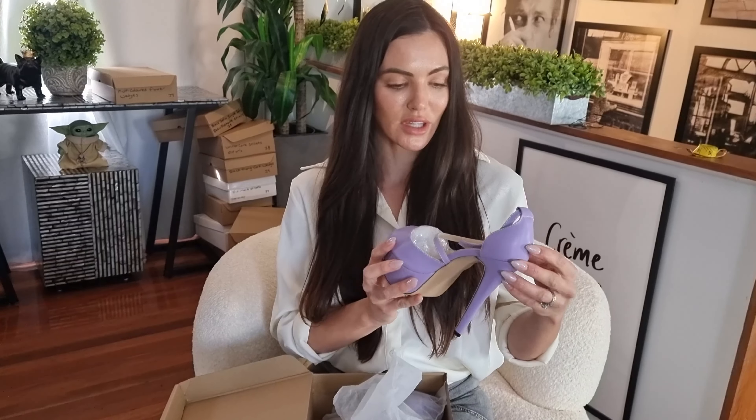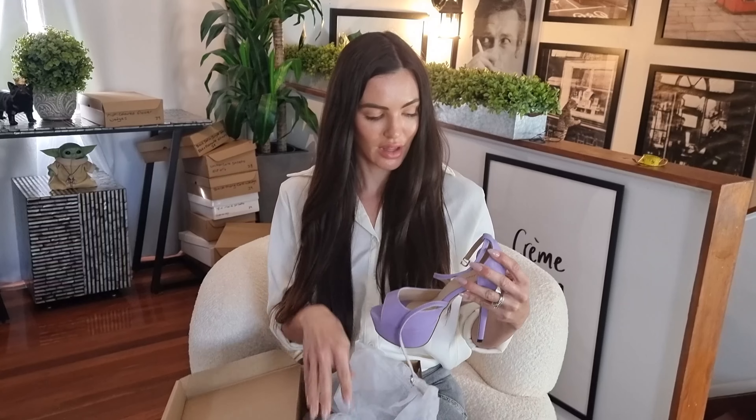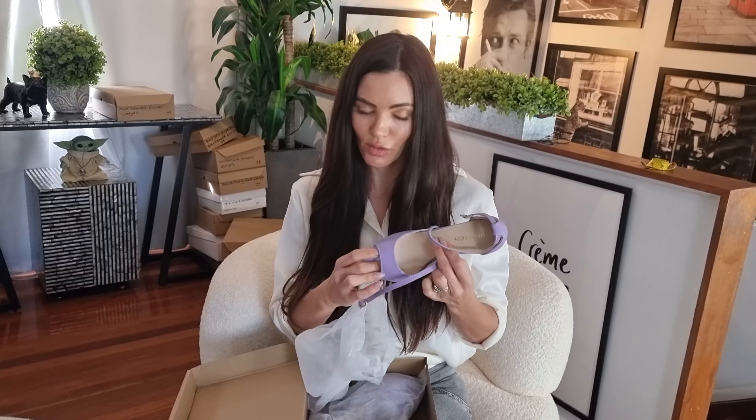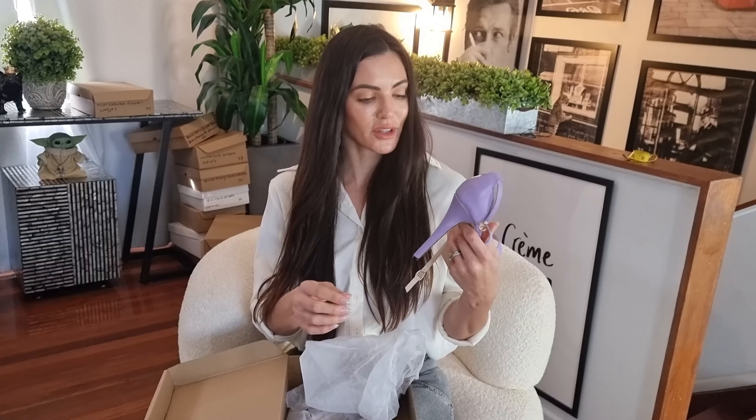You've got a nice big heel. It's kind of like a matte sort of material, not super squishy base, and a structured strap with a little bit of a platform at the front.